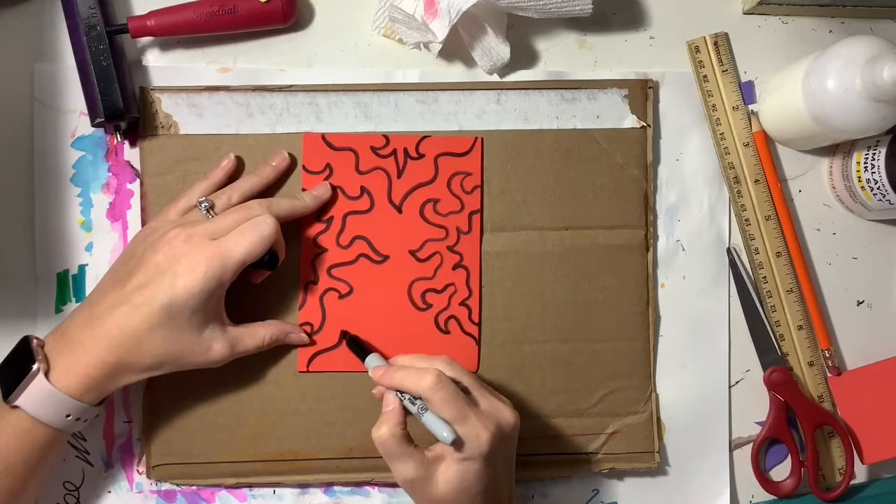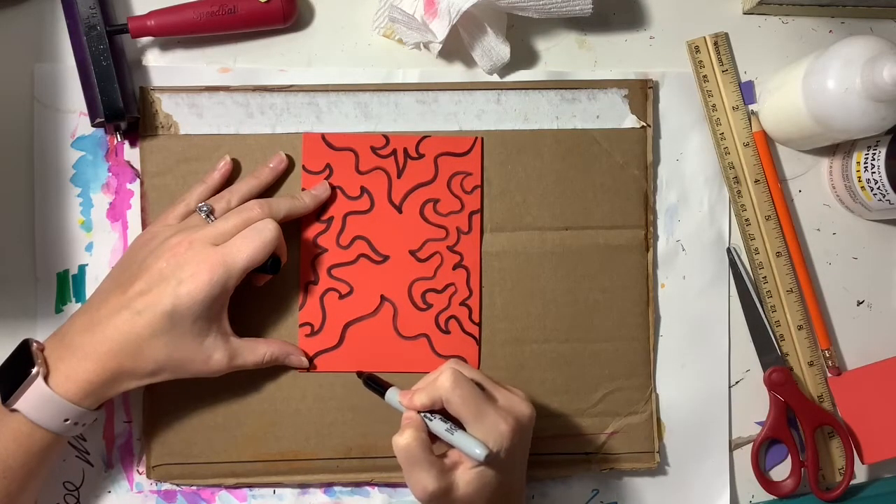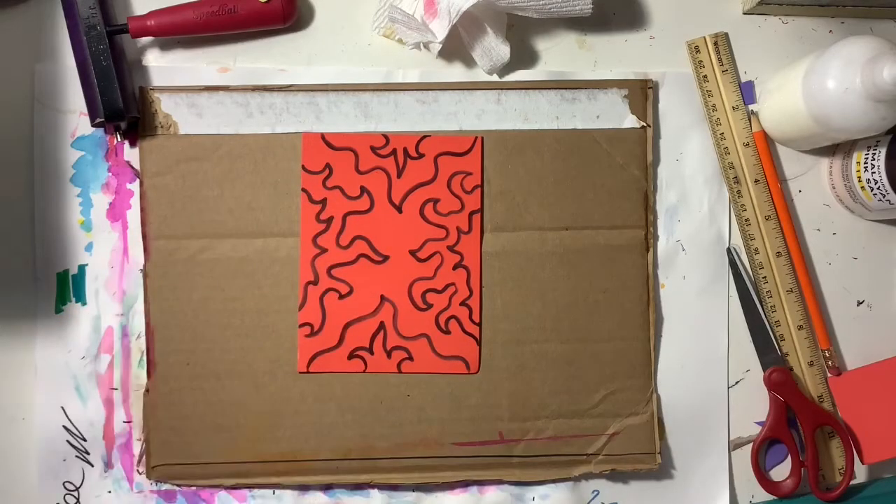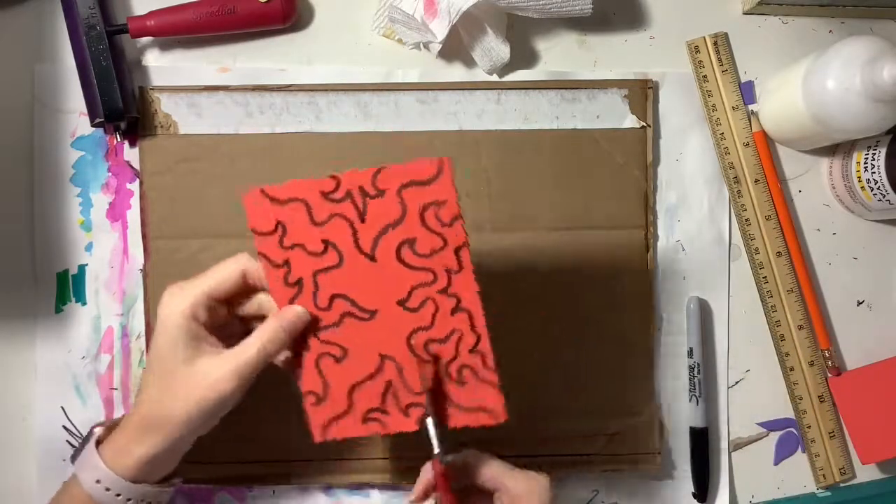You want to make sure that none of your lines touch one another. All the lines need to be separate, and I would suggest not drawing any two lines super close to each other.